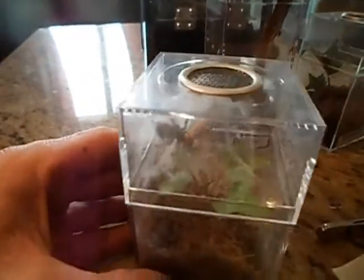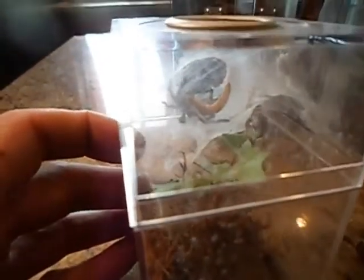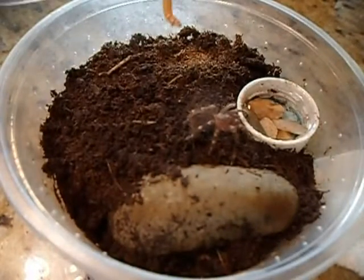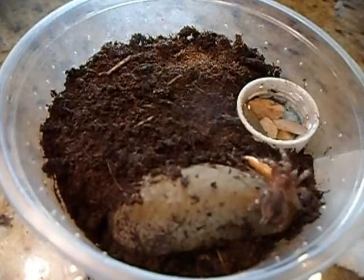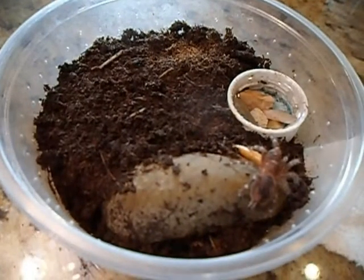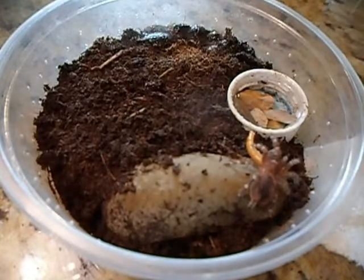My daughter loves holding this one. So this is Dean, one of my small agends, and he's very hungry. I didn't even have time to set that down — he was waiting for it. Yeah, he's a good one. I like him. He's going to be fun. He eats good.